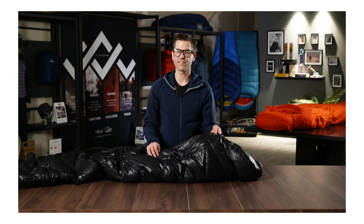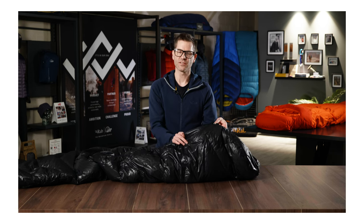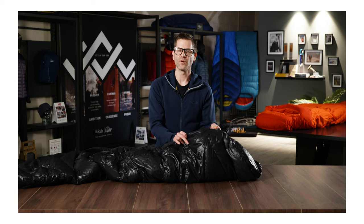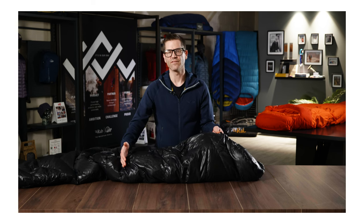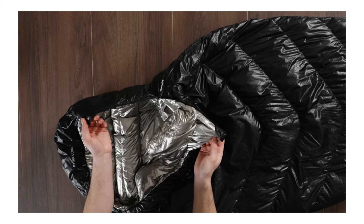The Mythic Ultra range uses two different zip lengths. The Mythic Ultra 180 has a very short zip which is only two baffles long, whilst the Ultra 360 has a half-length zip. The reason for these short zips is to save weight while still allowing you to get in and out easily.